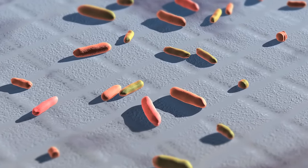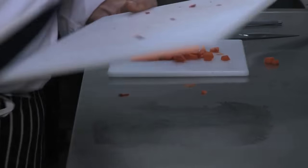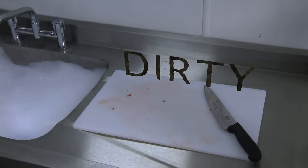Raw food can contaminate surfaces and equipment. Using clean equipment and utensils each time you prepare food will help prevent cross-contamination.